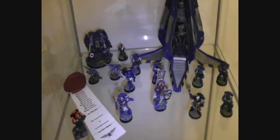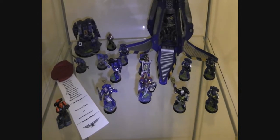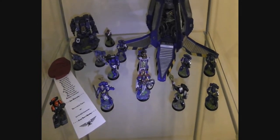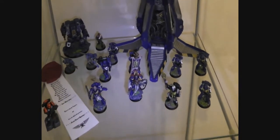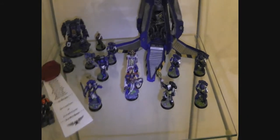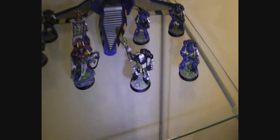Hey gamers, how are you today? This is just a little test video to test my new camera. So I'm just filming some of my collection — you might recognize some of the models.